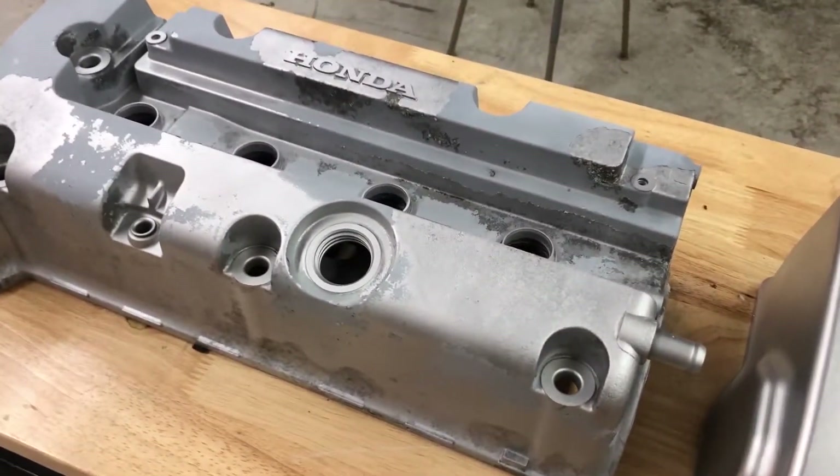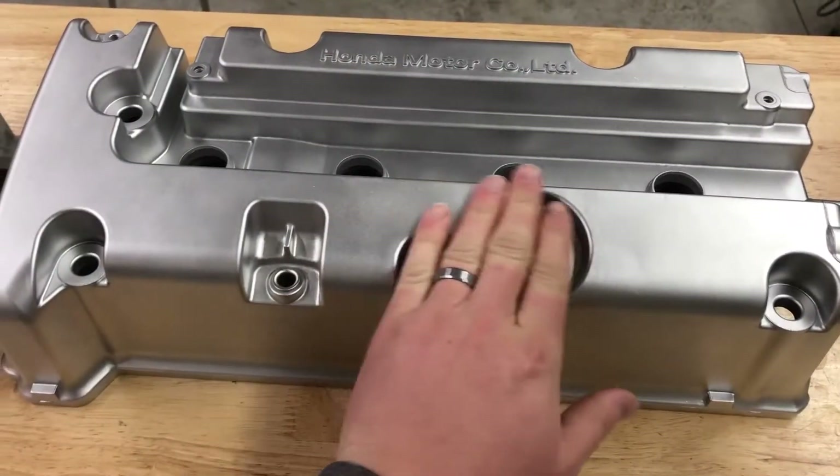There are multiple options within the automotive space that you can use a vapor honing system for. Obviously you can do coating removal and coating prep with the same abrasive. It's a very quick, clean, dust-free, chemical-free process — something that is super repeatable and much faster than traditional dry methods.